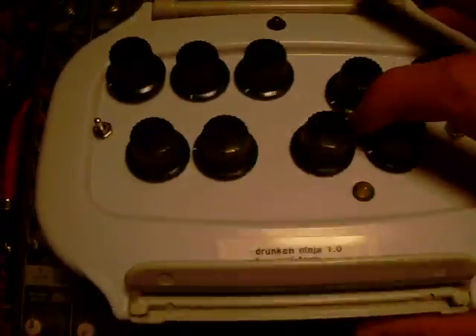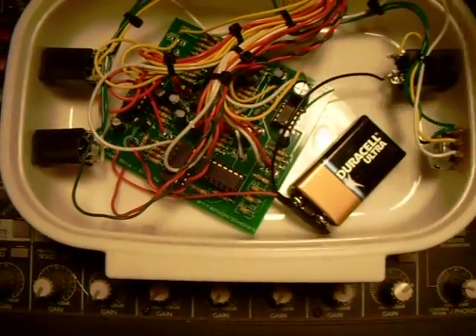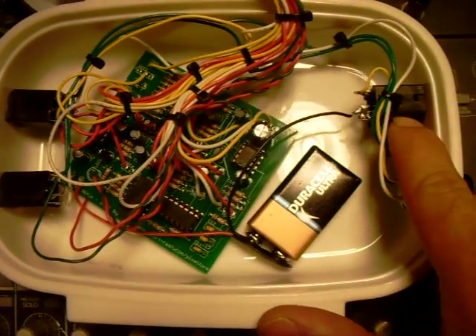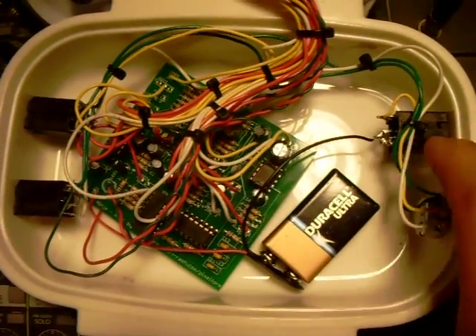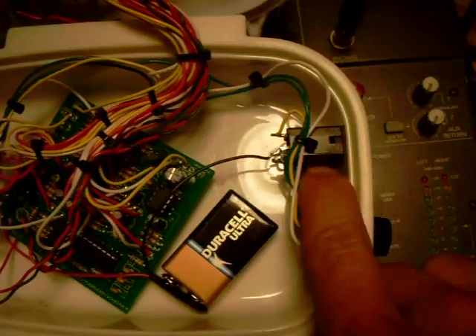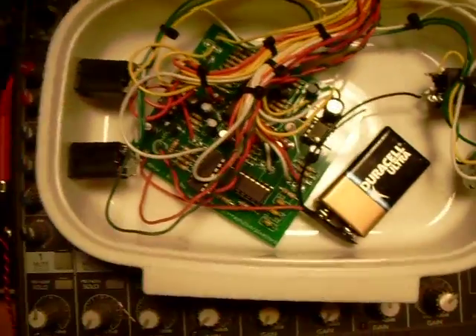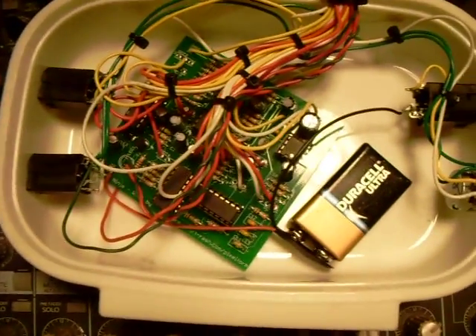Changing the battery is the first thing you'll need to know how to do — very simple, just pop this thing in and out. And the switch to turn it on and off is basically inserting a mono quarter-inch plug into this jack, and it turns it on and off. So you don't even have to have an input; it's kind of different from a guitar switch in that the output turns it on.